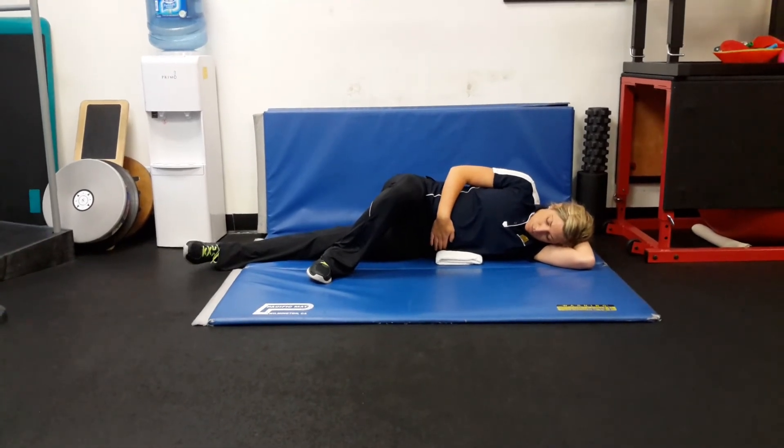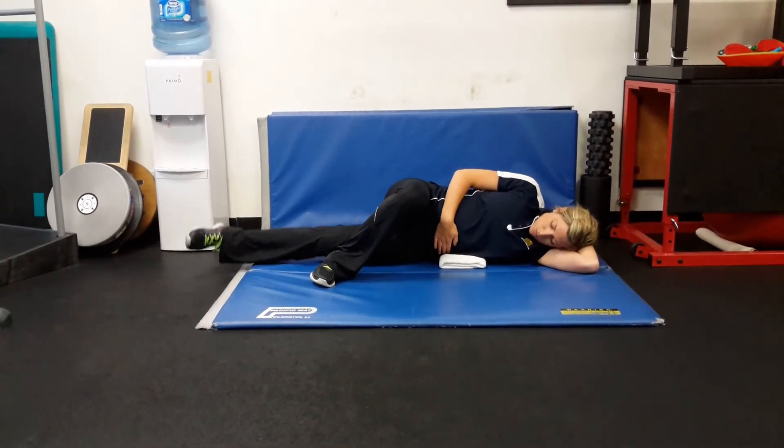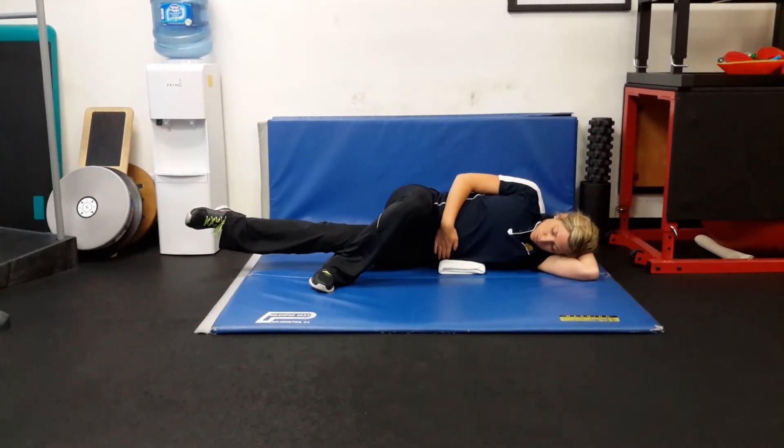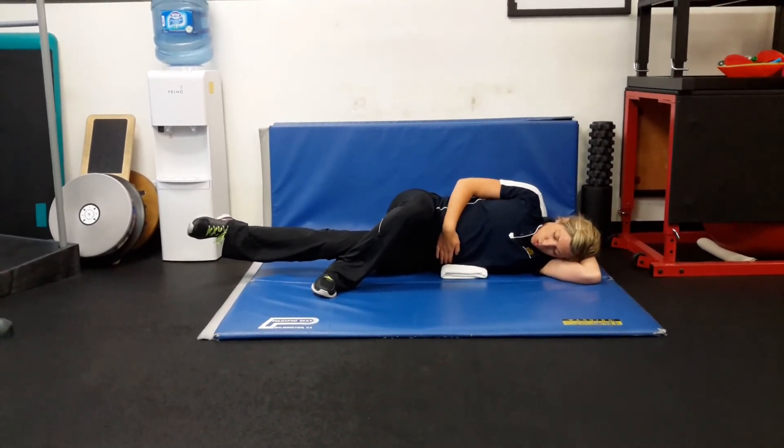Now bring your left inside of your foot up towards the ceiling, feeling your left adductor group turn on. Breathe in through your nose, breathe out through your mouth.